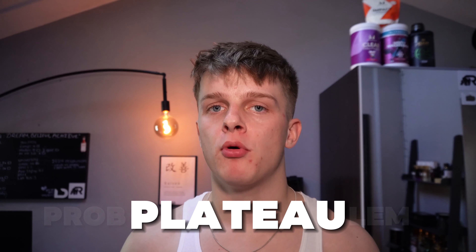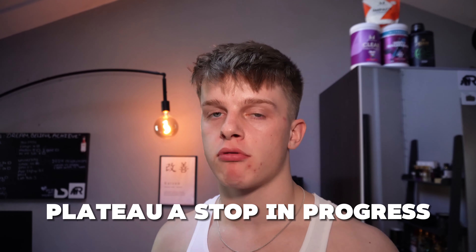By the end of this video you'll know all of the signs to show when it's time to increase the weight, how to increase weight effectively, and I'll help you understand why it's such a crucial part of strength and muscle gain development.